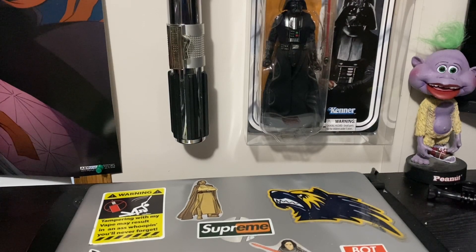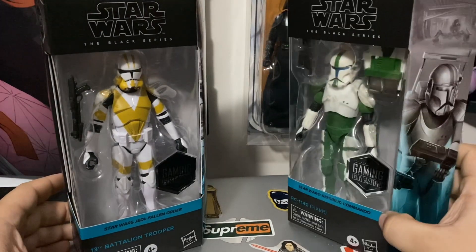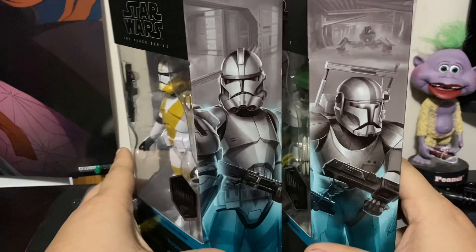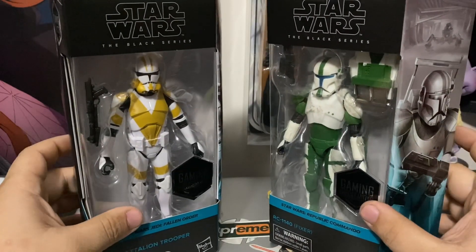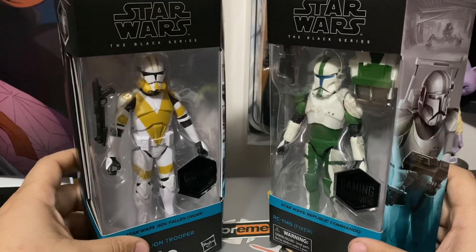Today I grabbed two brand new figures from GameStop: the 13th Battalion Trooper and Fixer — numbers 12 and 13 in the Gaming Greats line. I got both for around $35, using a tote bag deal that gives you 25% off any collectible, plus my $5 pro membership.